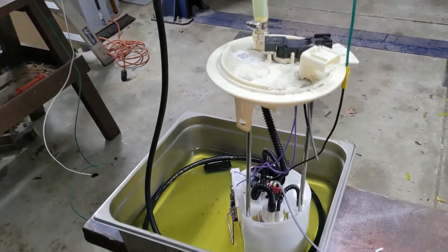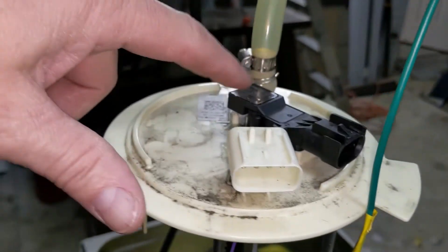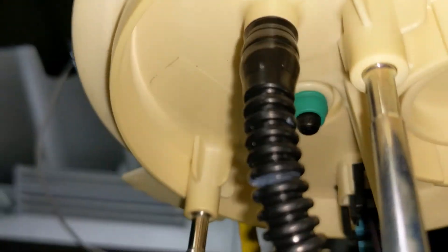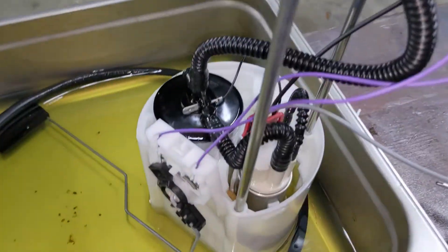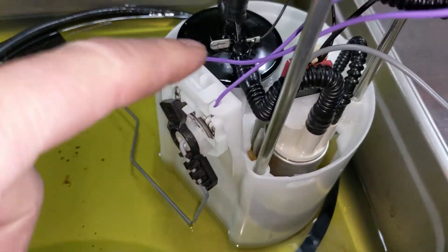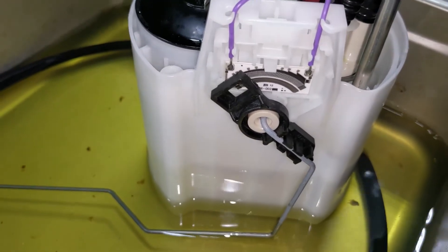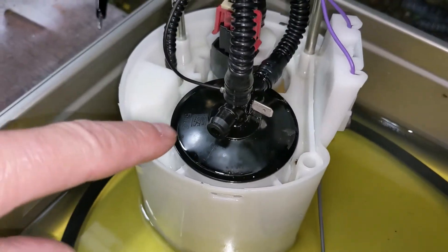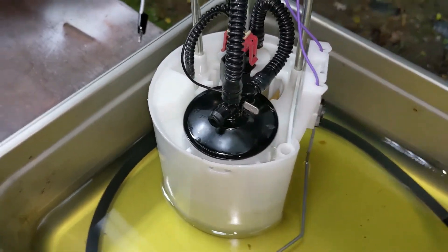Here's a close-up view of the fuel pump assembly off the Ford F-250. This is the four-pin connector — I'll be showing you a pin out of that. This is the evaporative emissions pressure transducer; you can see the green grommet seal on the underside. This is the only high-pressure fuel output of the fuel pump. Down here is the actual pump itself. Over here is the fuel level sender — basically a resistor potentiometer — and I'll provide the resistance readings for full and empty. Over here is what I think is the check valve; I'm going to look up the part number and find more information on it.